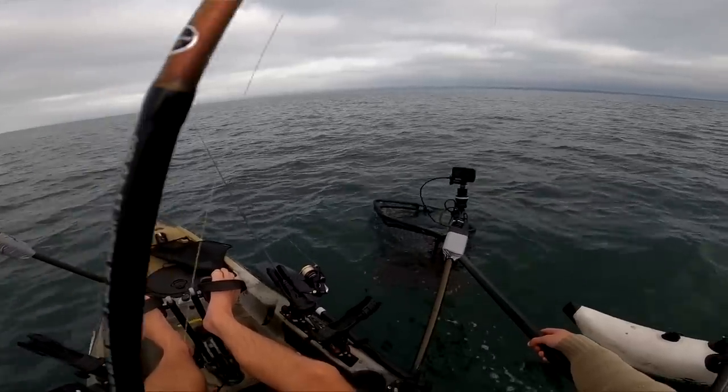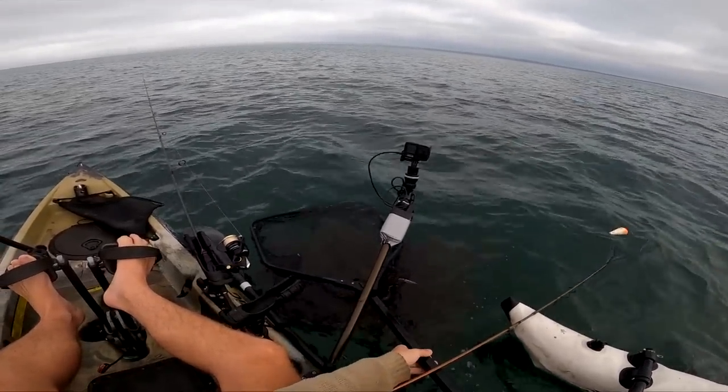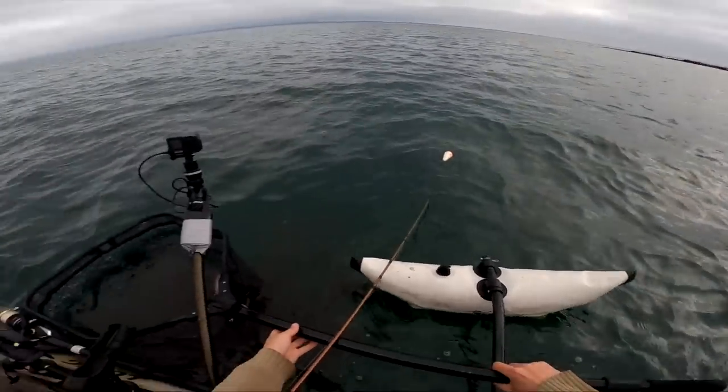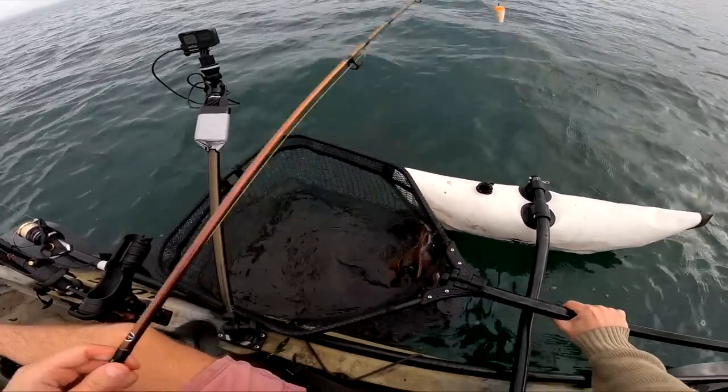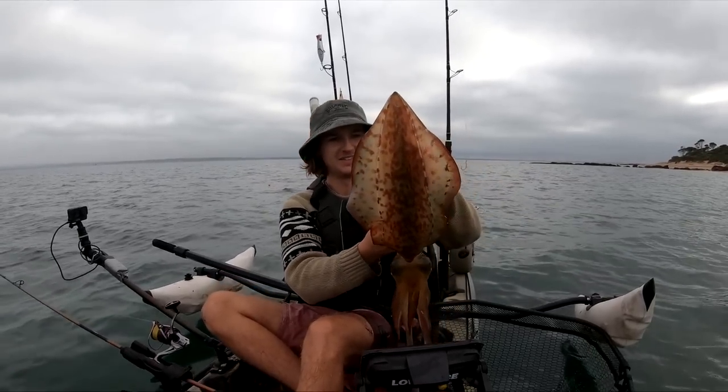Well, we got him — that thing is a giant squid. Not really the live bait candidate we're after, but that is a giant. When we're talking about getting live baits, I didn't really have a squid quite that big in mind.